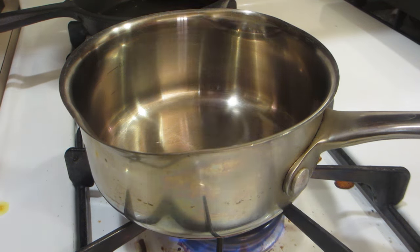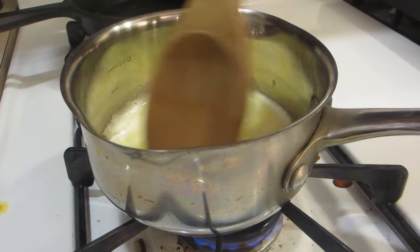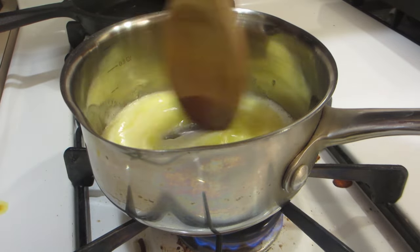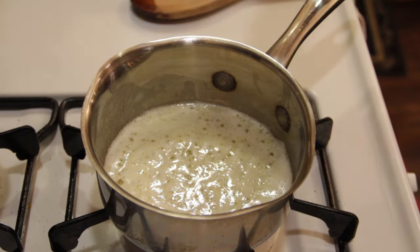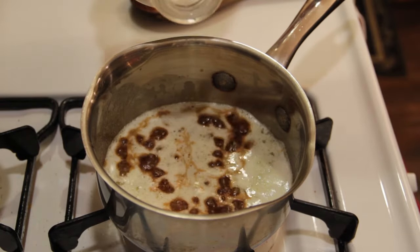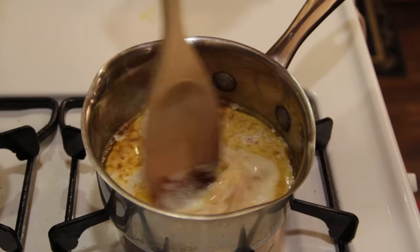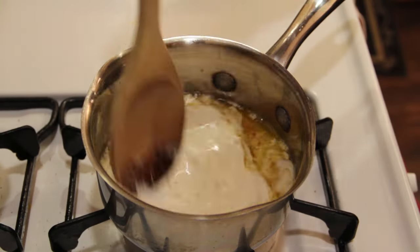Welcome back everybody. Today we're making a pretty simple recipe — a blue cheese sauce. First, add your butter and melt that down, then add some Worcestershire sauce. Next, add some cream — we actually use half and half. The recipe we found online called for cream, but we reduced it a little bit.